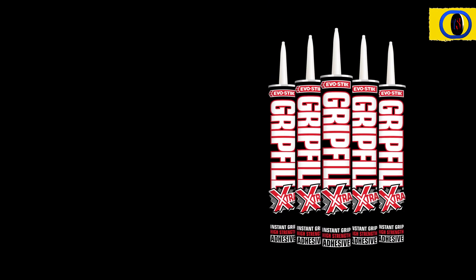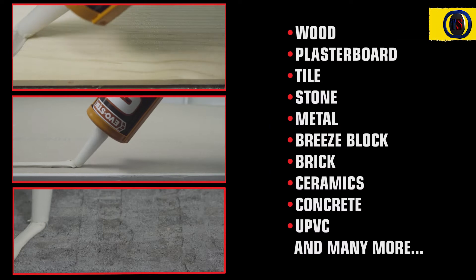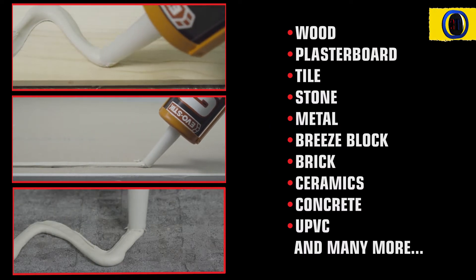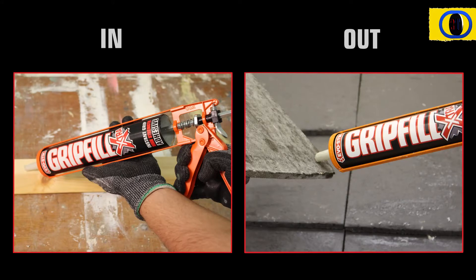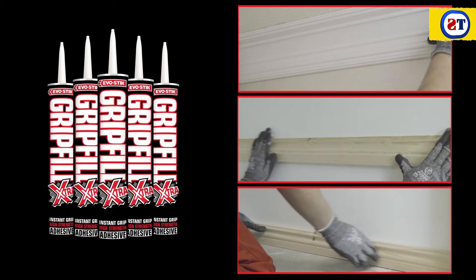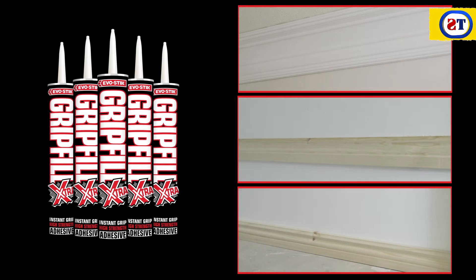Grip Fill Extra is EvoStick's new super strong instant grip adhesive. It can be used on wood, plasterboard, tiles and many other building materials. It's suitable for jobs both indoors and out. Grip Fill Extra has all the qualities of the trusted Grip Fill with extra grip.